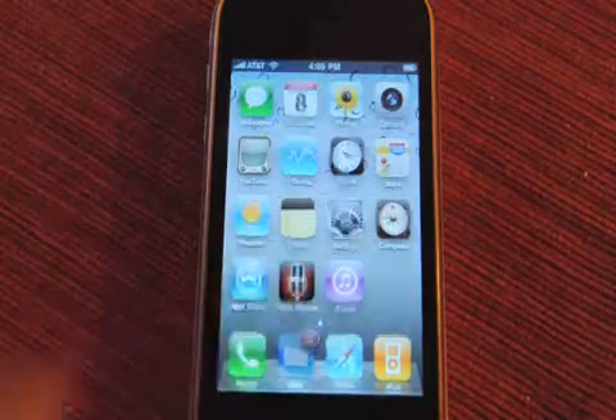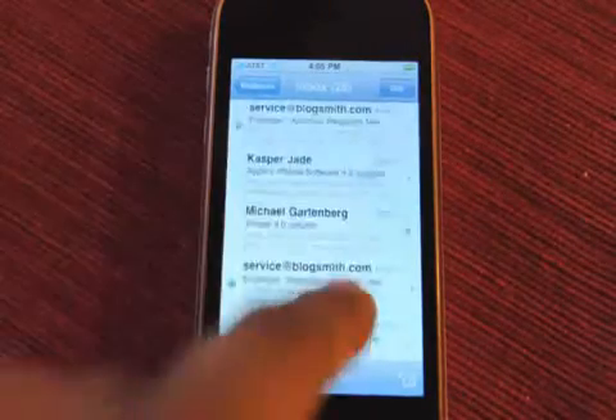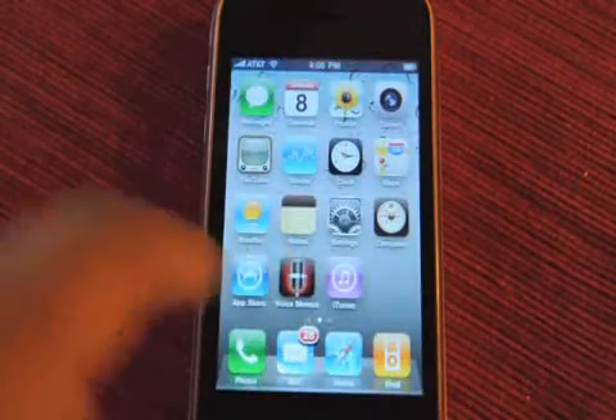Mail has threaded messaging that I have yet to see, and a unified inbox that I have yet to see. I'm hoping I'll see it eventually, but I'm not seeing it right now — I guess I have to adjust some settings for that.